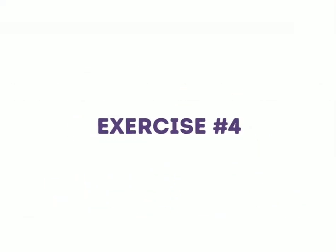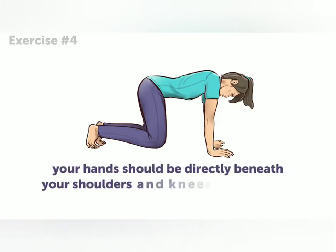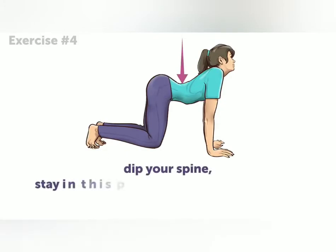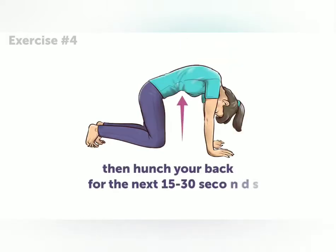Exercise four. The initial position for this exercise is kneeling on all fours. Your hands should be directly beneath your shoulders and knees below your hips. Then simply dip your spine. Stay in this position for about 15 to 30 seconds, and then hunch your back for the next 15 to 30 seconds. Move slowly between these movements.